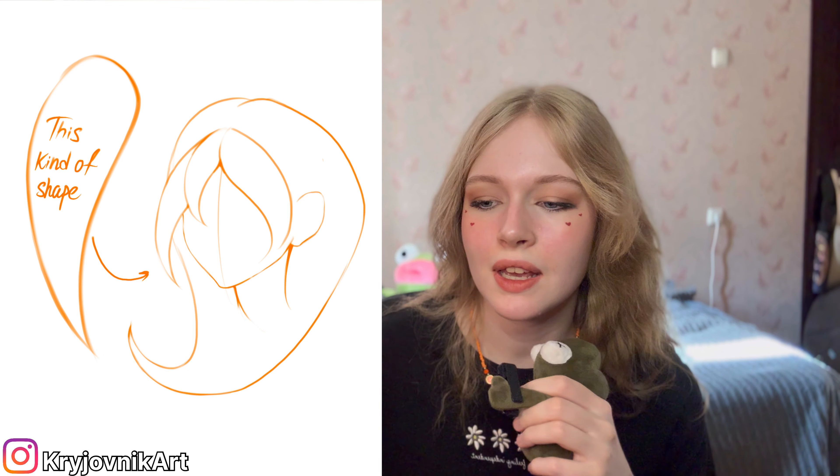Tip number five: hair not matching the style and detail level of the character. The style should be cohesive throughout your character. If your character has a simple, cel-shaded, cartoony style, then the hair should also be cel-shaded and simplified. Do not give it semi-realistic shading with highlights, small details, and undertones — that will look wrong. The rendering level should match all the parts of your character.